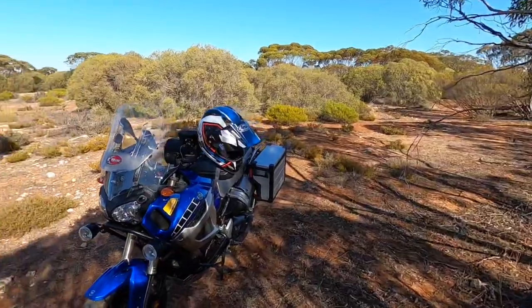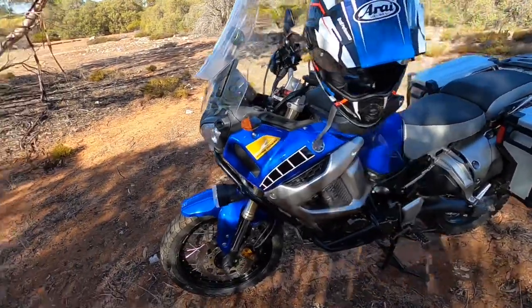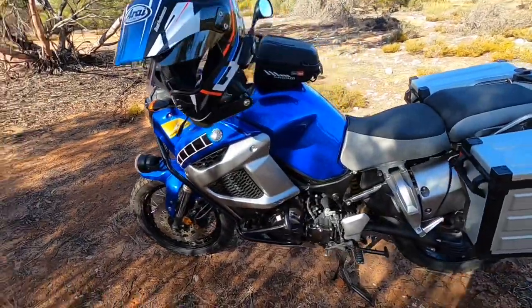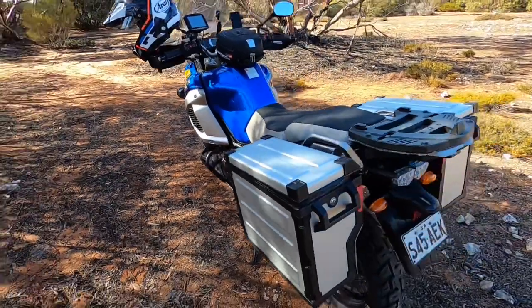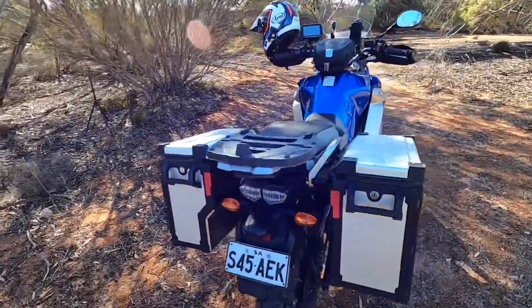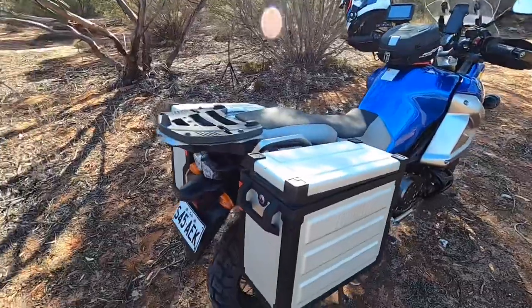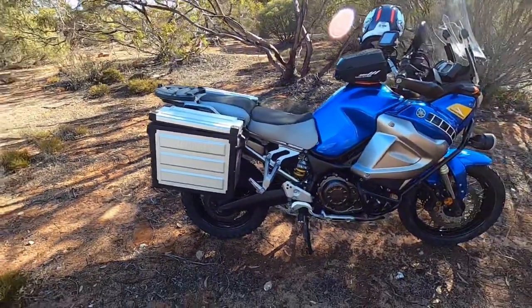G'day and welcome to Steve's How-To in Five. Today we're going to have a look at the Super Tenere, or by the correct numbers, the Yamaha XTZ 1200 Super Tenere. It's a 1200cc parallel twin and I'm filming it here in the Australian Outback where this machine is right at home, and we're going to have a fairly comprehensive look at it today.